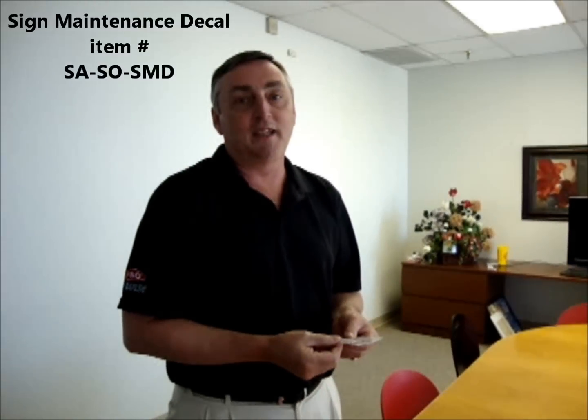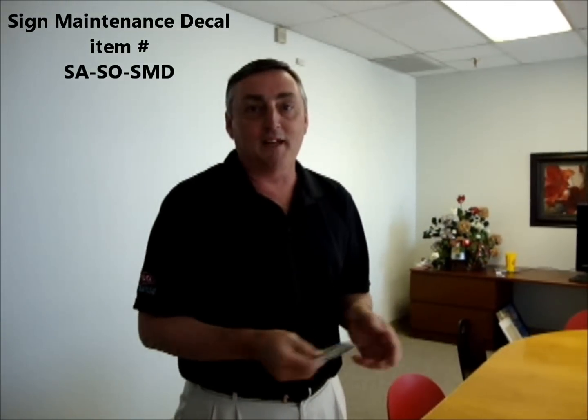Hi, I'm Jim McCarthy, and I'm here to talk to you about the new sign maintenance decal produced here at SaySo. I know you're asking yourself, why do I need a sign maintenance decal, and what is a sign maintenance decal?